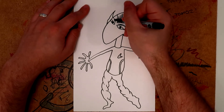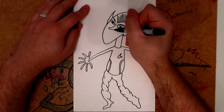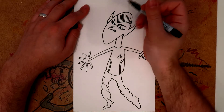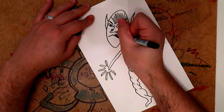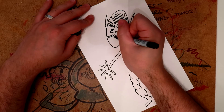Draw the eyebrows on next like that, and then a nose that comes round like this — there we go, perfect, looking really good so far. Now I'm just going to turn it on the side so that we can draw the lips. You don't want to get the lips wrong because it could ruin the whole piece of artwork.